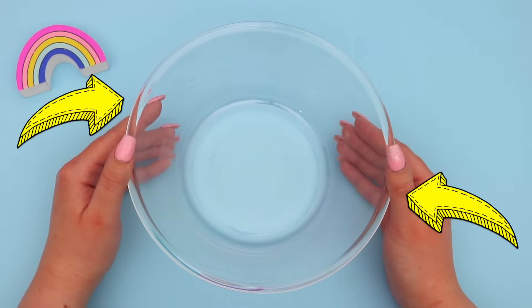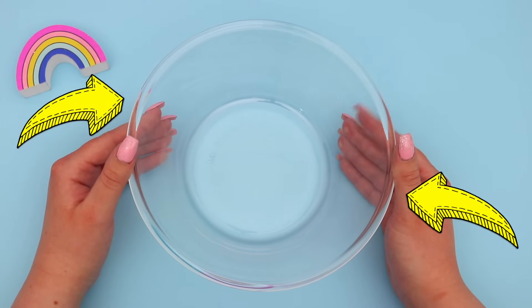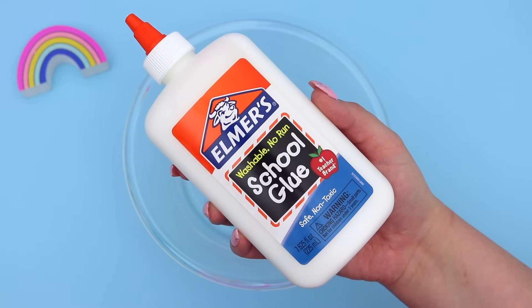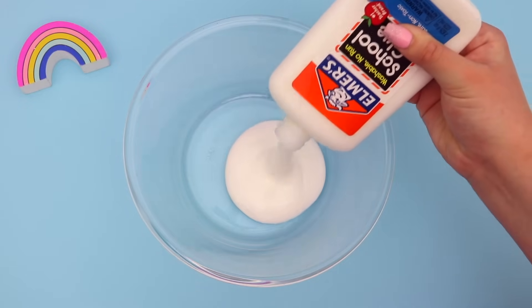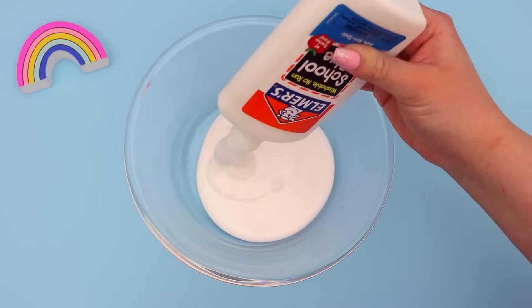So now it's time to make our slime. You're first going to need a bowl and then you're going to need some PVA school glue. Just add a bottle of this to the bowl — I'm using Elmer's school glue, that's just my favorite one.